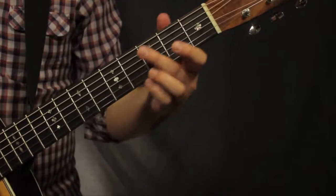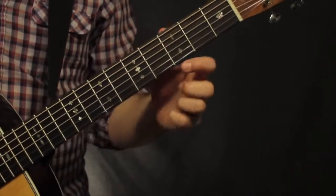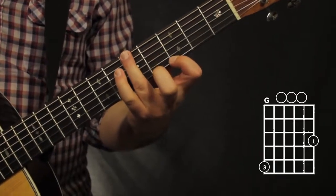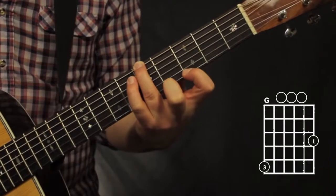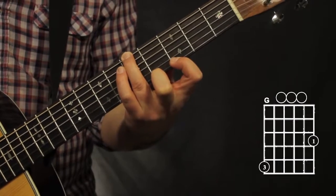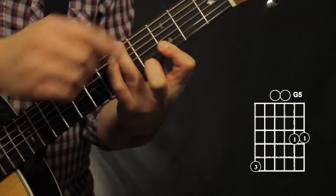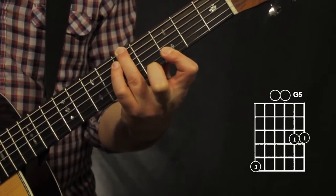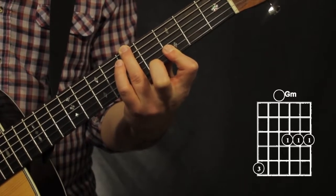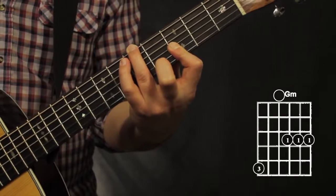Now for some G chords. Since our G chord's root note is typically on the 3rd fret, we just have to move it up to the 5th fret. For a G major chord, I'm going to go with my 1st finger on the 1st string, 3rd fret, and then my 3rd finger on the 5th fret, 6th string — the 3rd finger is also muting that 5th string. For a G5 chord, I'm barring my 1st finger on both the 1st and 2nd string. G minor chord is barring my 1st finger on the 1st, 2nd, and 3rd strings on the 3rd fret.